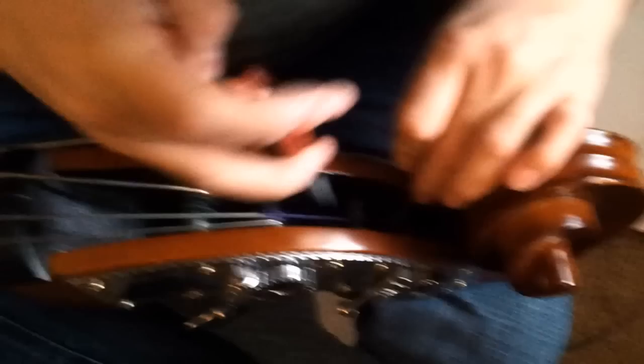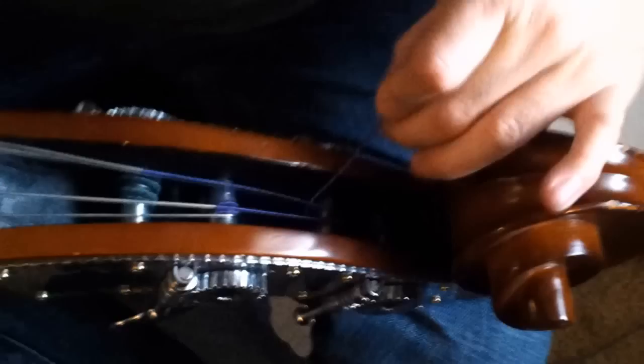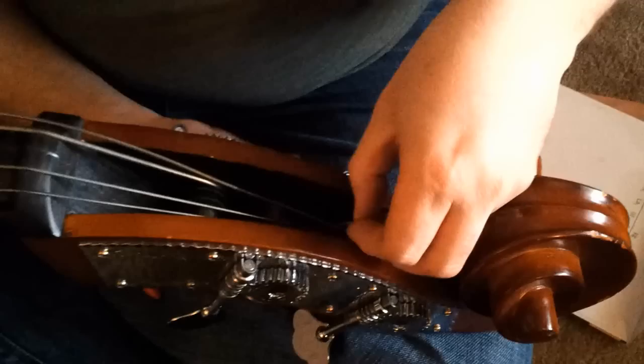Notice the D string is over the hole of the A string peg. So I need to be mindful of what side I put the string on and how the string winds — I want it winding from the hole towards the side of the peg box. So I'll do the same little thing again: put the string in, reach in and snag it, pull it up through. Notice I'm on the outside of the string. With the bigger strings it's a little harder to do, but it's not impossible, especially if you have pliers. I've done it without pliers and it's a real pain.